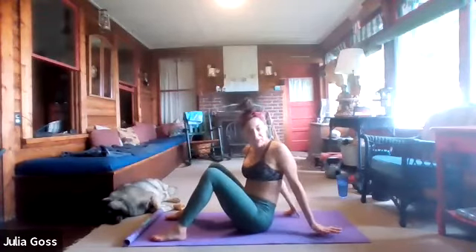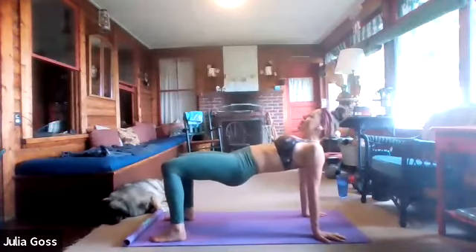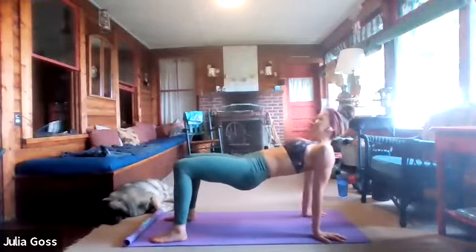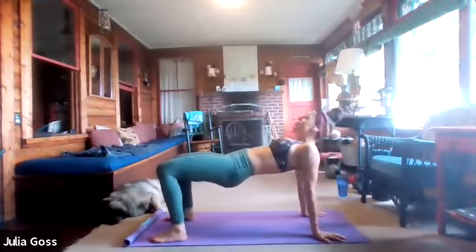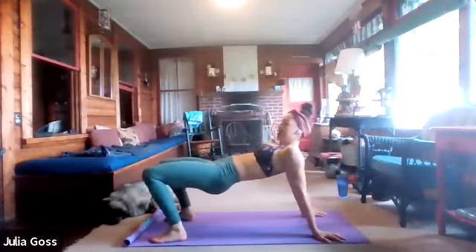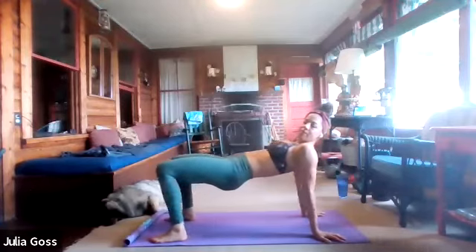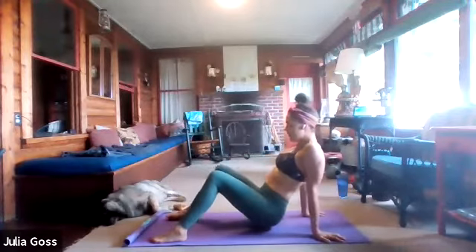Flip your hands around so they face away from the body and lift back up into that reverse tabletop. All you're going to do is seesaw — gently forward and gently back — a little bit of movement in the ankles, the knees, and the shoulders. Squeezing the glutes, keeping the hips nice and high. Keep that movement going for three, two, and then back in the center — go ahead and lower those hips.